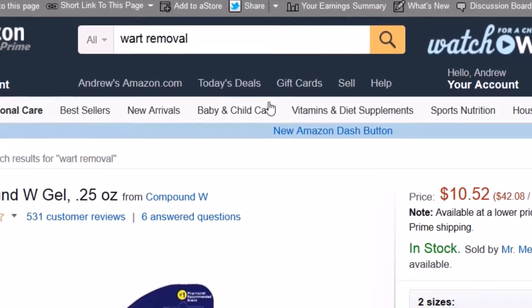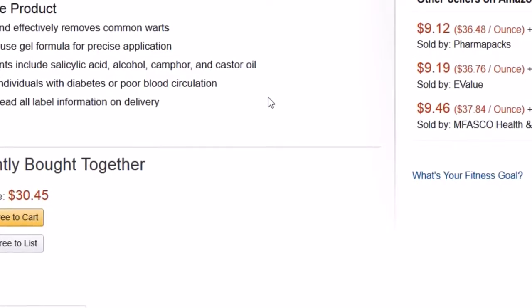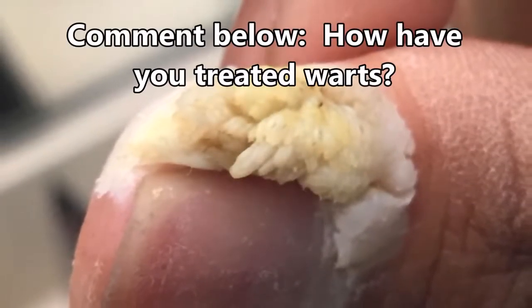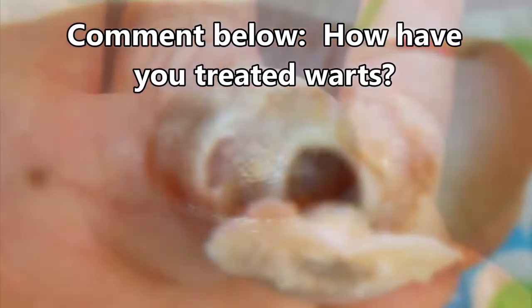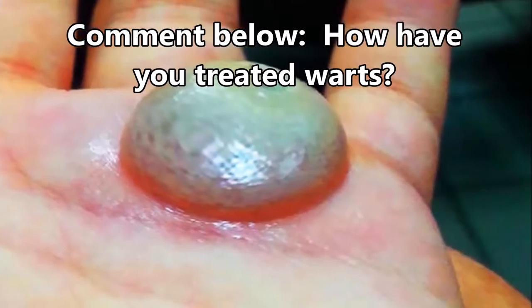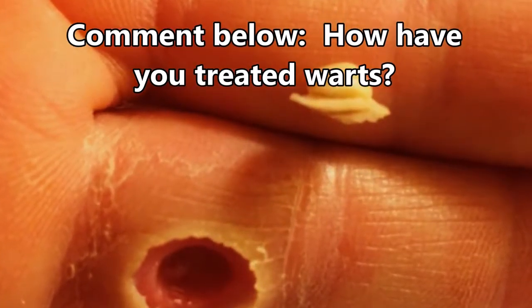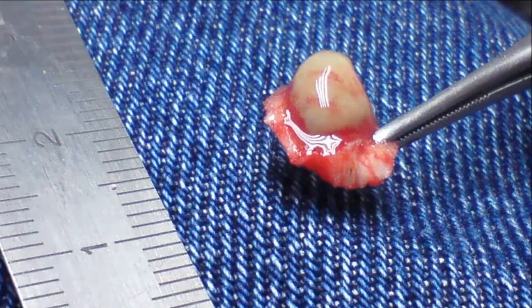They say that most people get a few warts in their lifetime. Young people get them from gyms and locker rooms. That's important — get them treated before they look like these. Get yourself some wart gel; the link is in the description below. Thanks for watching everyone, take care, click like, and goodbye.